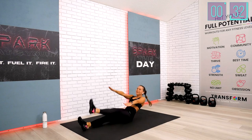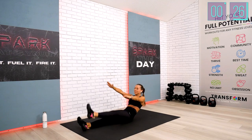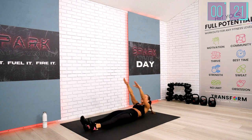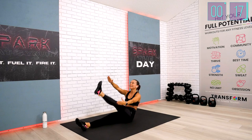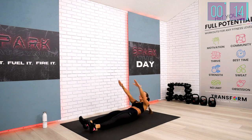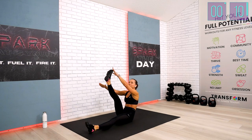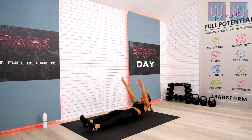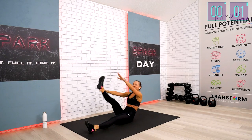Breathe, pick up the pace. We have the final 15 seconds to finish this first out of four exercises. Reach — five, four, three, and last one.